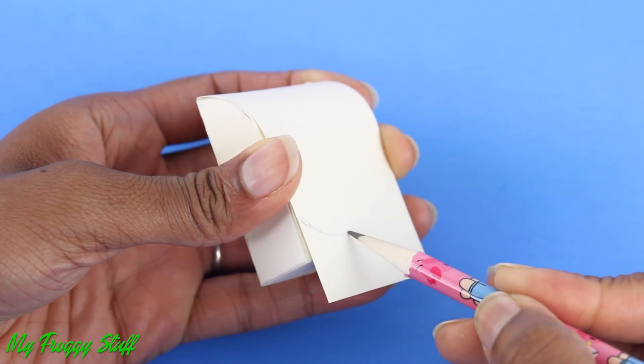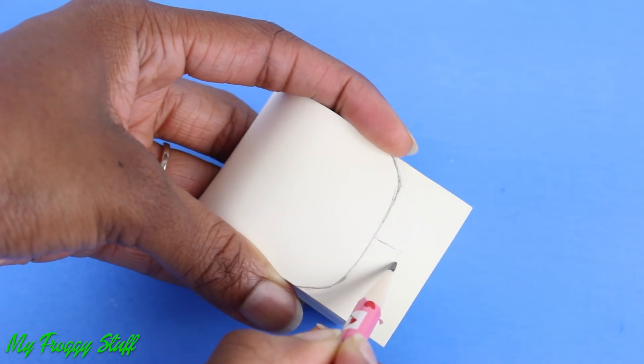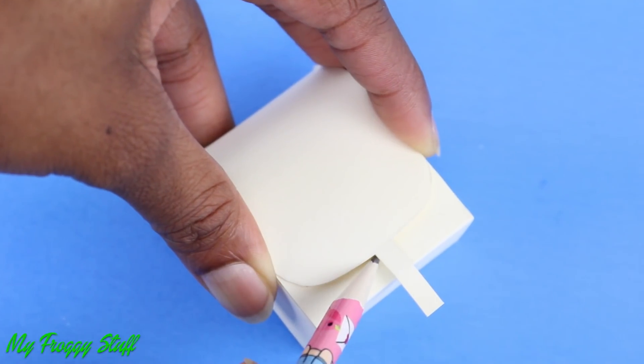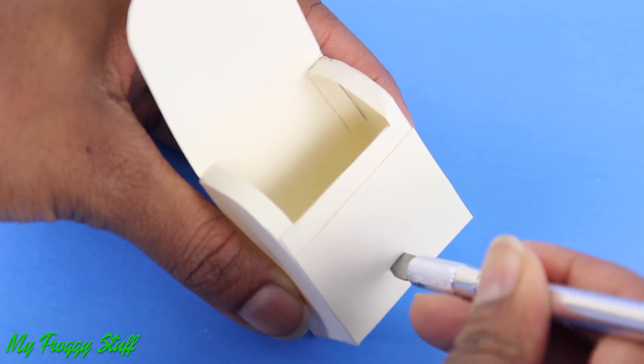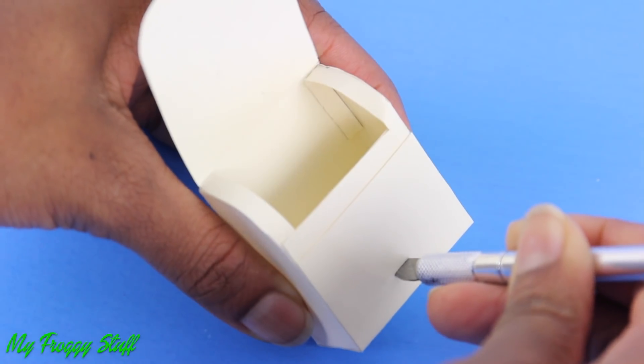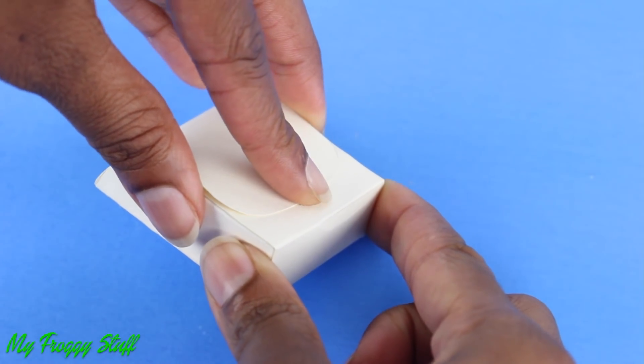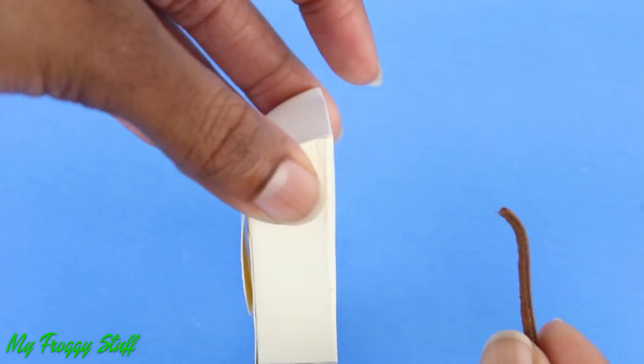Sketch a design for the bottom. Add a small tab at the end. Trim off the excess. Make a mark under the tab. Make a small cut on the line — always have adult supervision when dealing with sharp objects. Then push the tab inside so that it can close.